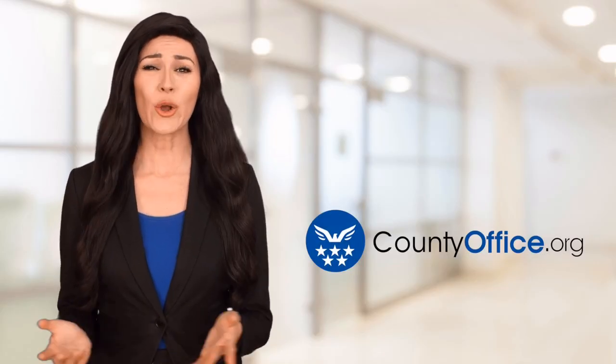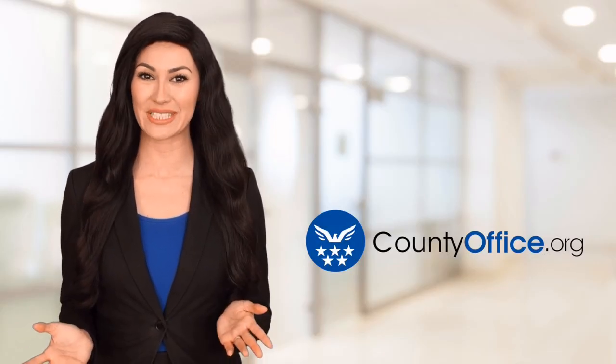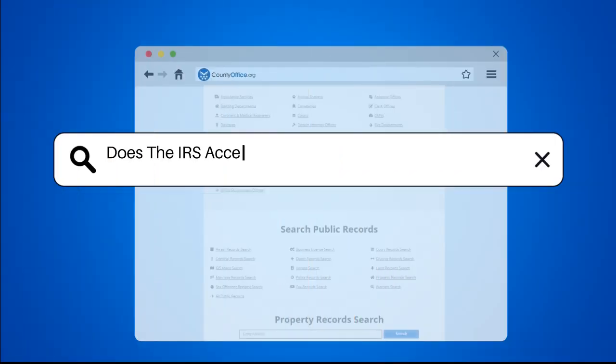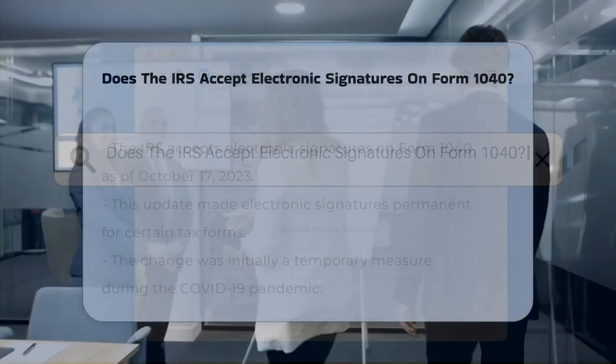Welcome to County Office, your ultimate guide to local government services and public records. Does the IRS accept electronic signatures on Form 1040?